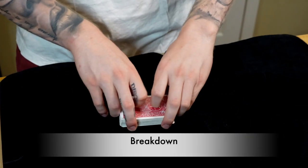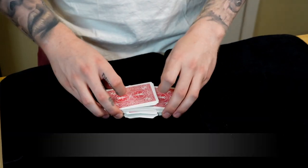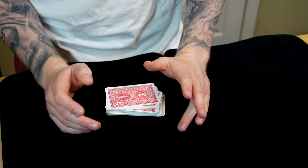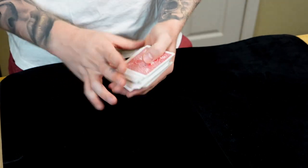Time for the breakdown. This is a pretty neat control and it looks really, really good. I think the best version of this control is actually done to the table — it's the most justified. But there's some really nice in-the-hands handling that I will show in another video.